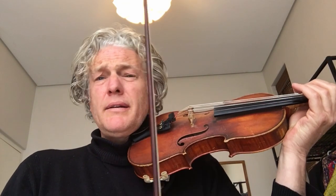Bach Minuet 2, Suzuki Book 1 — this one. To start the practice with the bow-driven approach: learn that fluently first and then put the fingers with.